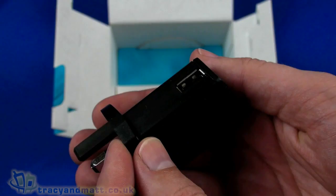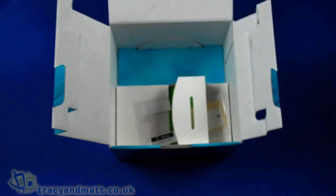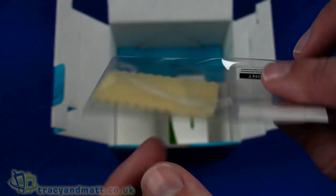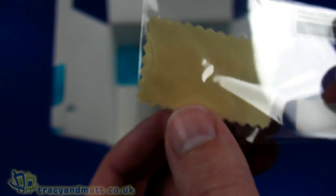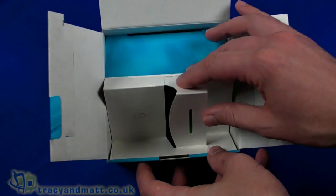We then have the charger — again pretty standard Sony Ericsson USB style charger, pretty straightforward. We then have a screen protector supplied with a really tiny cleaning cloth for the screen.